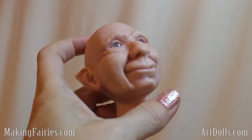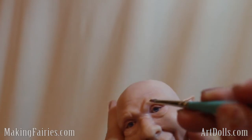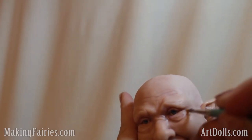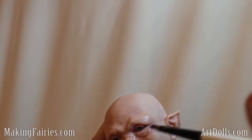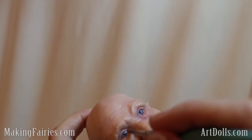Now he's been cured — I got the paint cured with a heat gun. I'm going to do another layer in some other areas, like around his eyes here. I'm just going to brush away any of the excess, wipe it away, and it will just leave it in the creases for you, so you can touch it up with a little bit more.